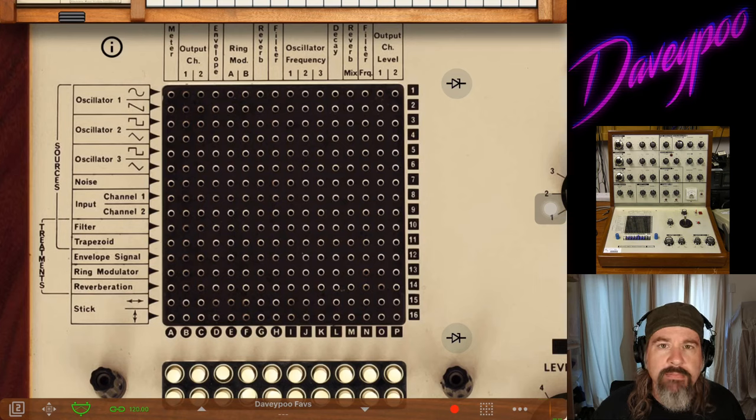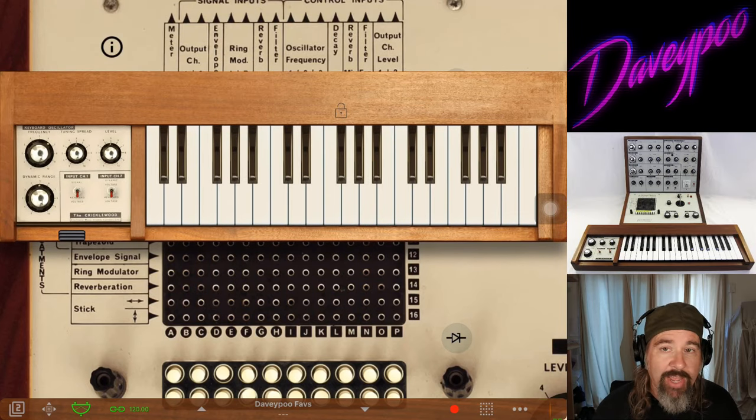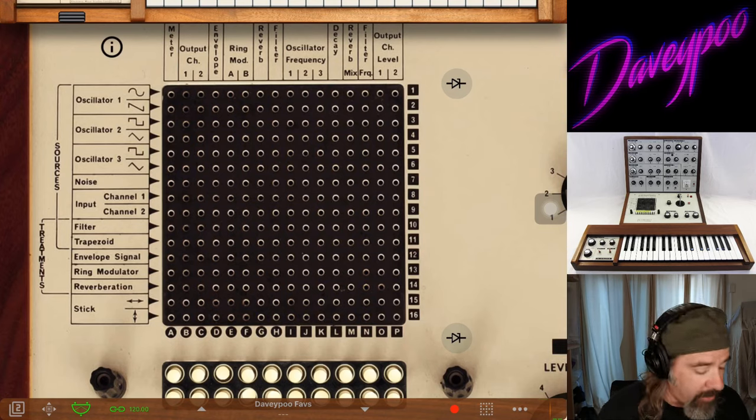The VCS3 doesn't do you any favors. Like a lot of the Apesoft apps, VCS3 — again from a time before synths were standardized — doesn't make things easy. You have to tell it to do everything. It has a keyboard available, but you have to tell it not only that when you press down on a key you want that to start a note, but also that when you lift off the key you want that to stop the note.